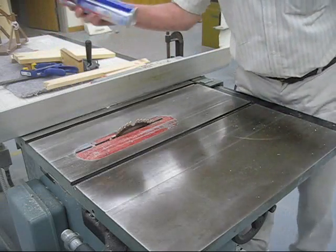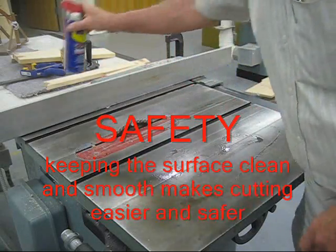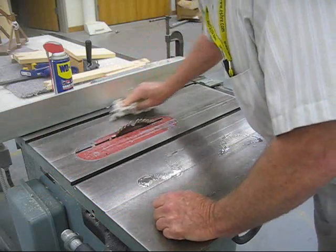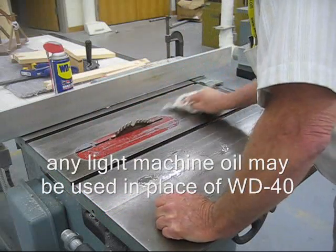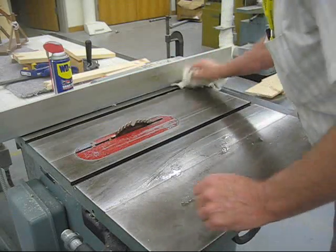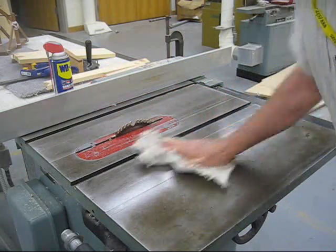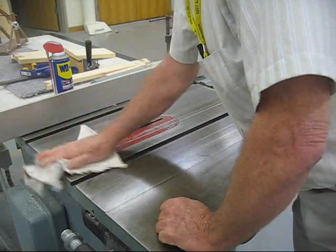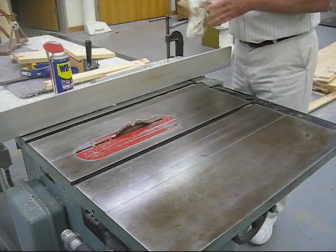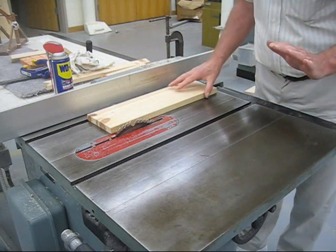Another safety tip I suggest: take a little WD-40 and spray down the surface here, then take a rag and rub the WD-40 into it. Get it into the channels and rub it over the surface. The WD-40 really won't hurt your wood. You're wiping it down, and this makes the surface very smooth. When you're cutting wood, you really want everything to slide smoothly — if it sticks or binds, that's where accidents happen.